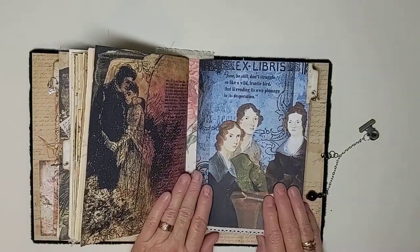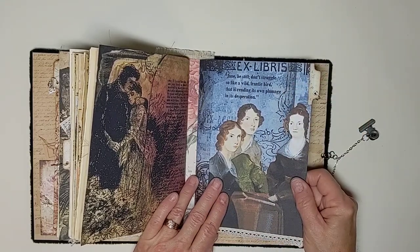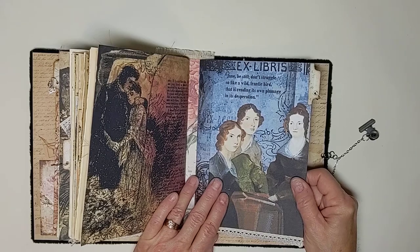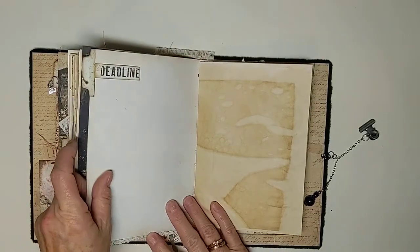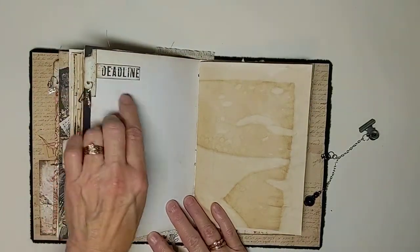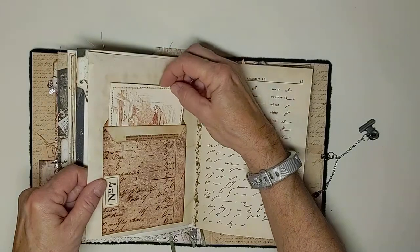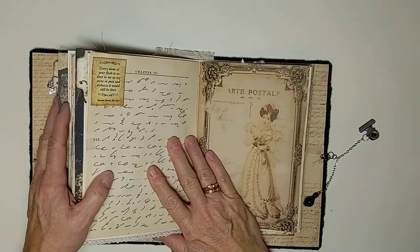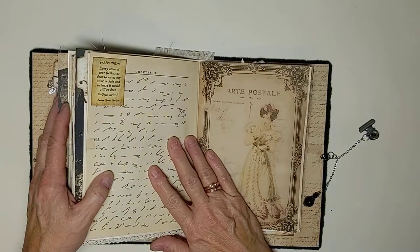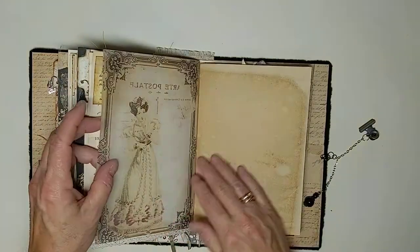Third signature. 'Jane, be still, don't struggle. So like a wild frantic bird that is rending its own plumage in its desperation.' We've got lace on the bottom of that page as well. We've got a deadline here — she was a writer, she knew all about deadlines. Got a pocket here with a journaling card inside and some more of the shorthand paper. 'Every atom of your flesh is as dear to me as my own. In pain and sickness it would still be dear.' And here's our vellum page for this signature.